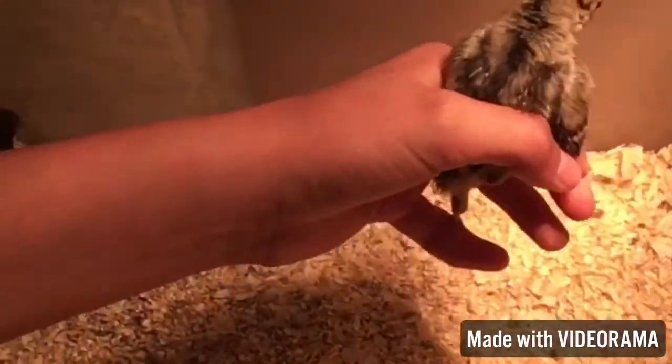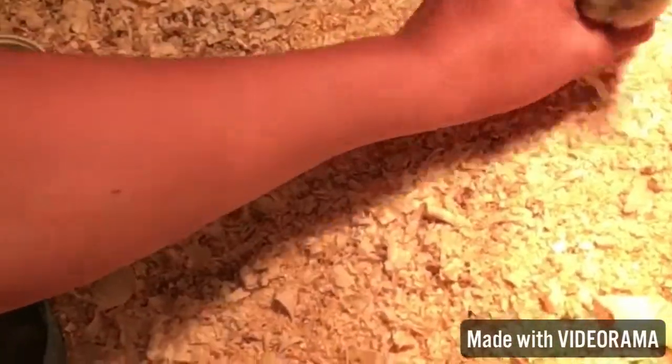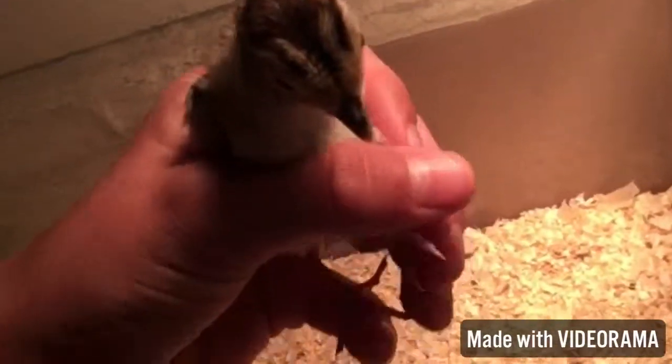They kind of get crazy, but once they're in your hand they kind of calm down. But let's see, here we go.